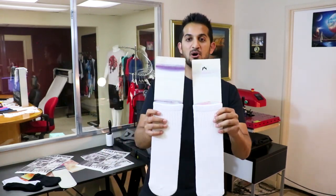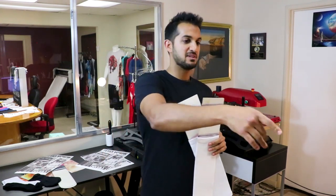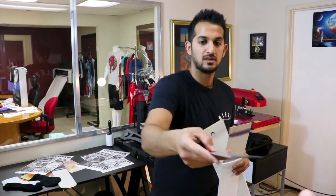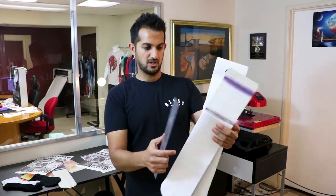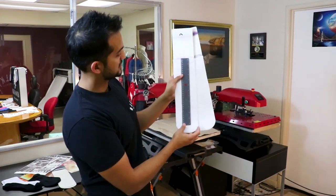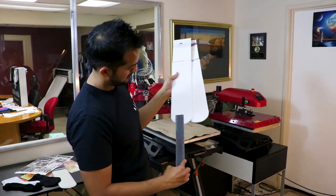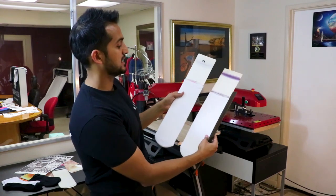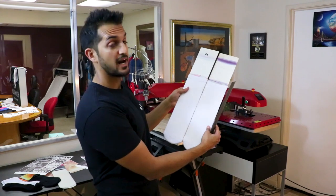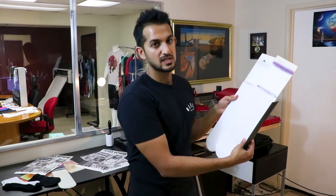Alright, so I've got both socks loaded. Just wanted to show you how many inches that is, because everyone's got different heat press sizes. It's about 12 plus 2, so about 14 inches once loaded. So if you have a 15 by 15 press, you can still sublimate the entire thing with these ankle socks. If you have a 16 by 20, you can definitely do the entire thing.